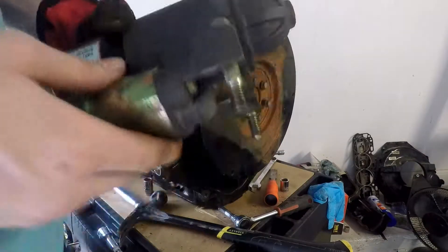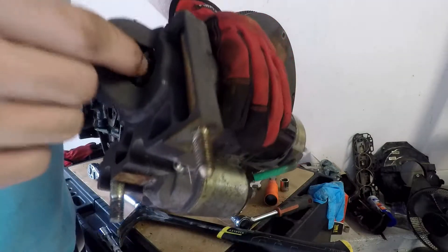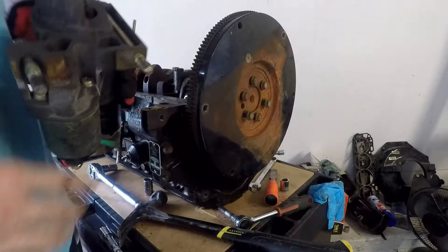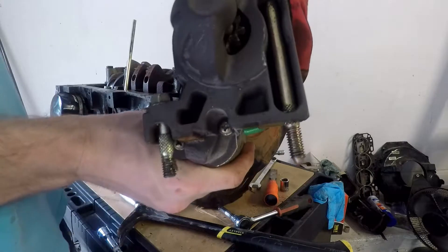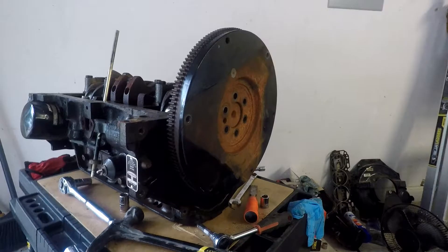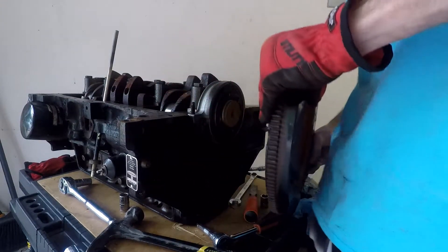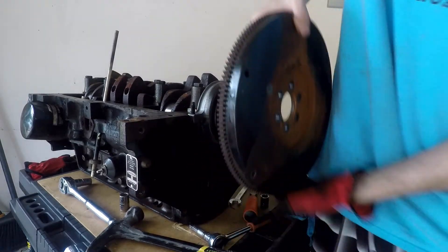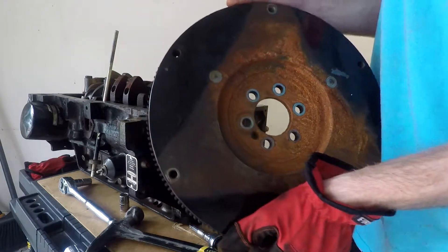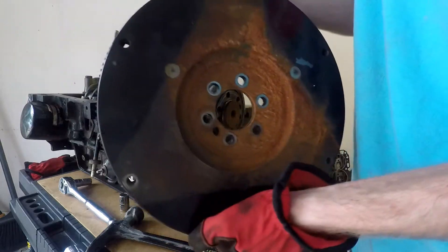Got the starter off — that's a pretty solid amount of weight itself. That gear in there looks like it got a bit of rust from the teeth on the flywheel. Now we ought to be able to get that bad boy off. Got all the bolts out. Wow, that sucker is heavy — that's where a lot of weight was coming from on the engine. It's probably at least 30 pounds just by itself.